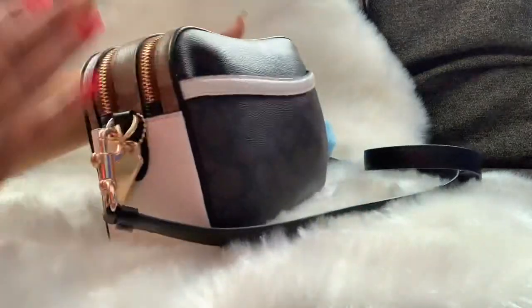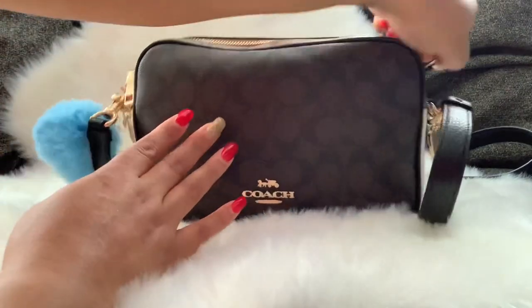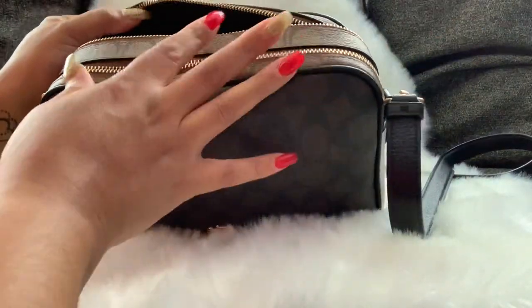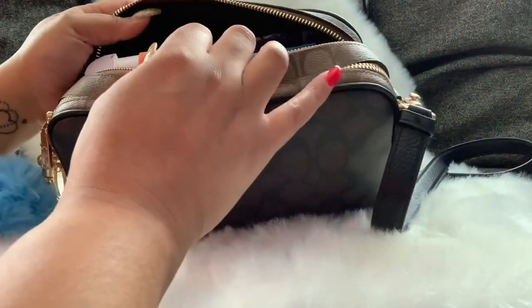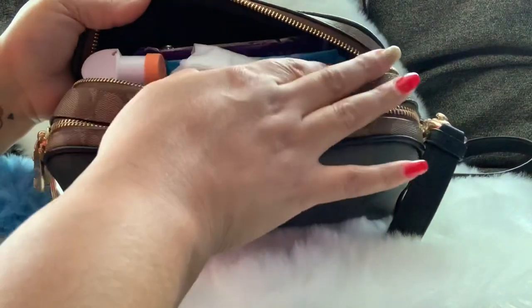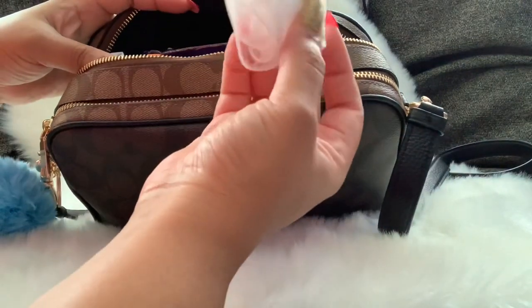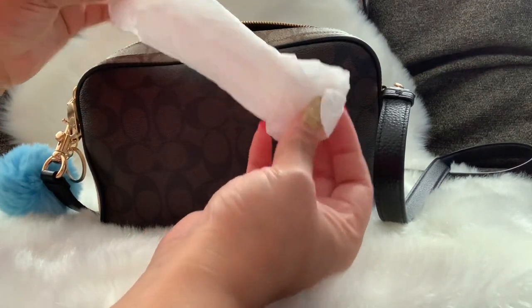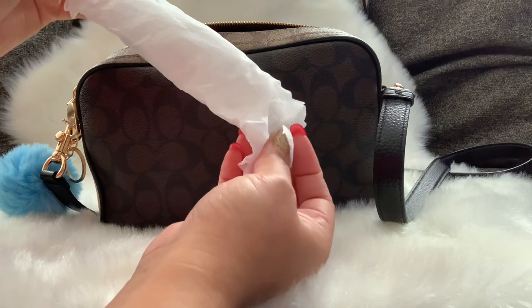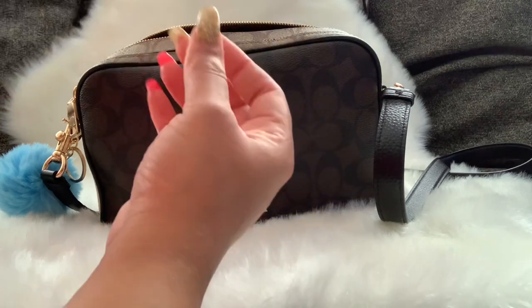This bag has two zip pockets. I'll start with the back one — the zippers on this bag are so nice. There is one slip pocket in the back and then an open compartment. First up, on top, is gloves. As I've said in a previous video, I carry gloves for if I have to pump gas or take my children to the public restroom — just for my peace of mind. I also have an inhaler in here.